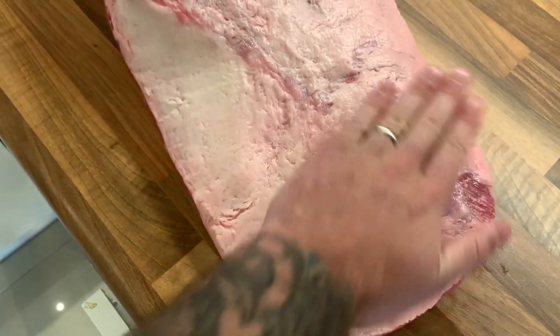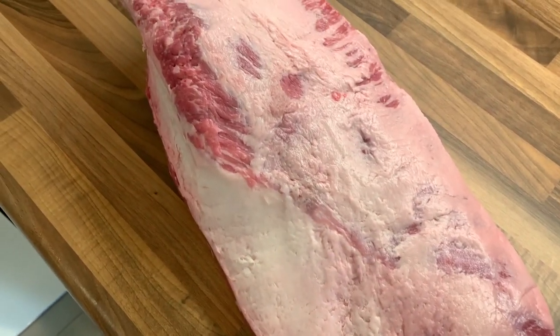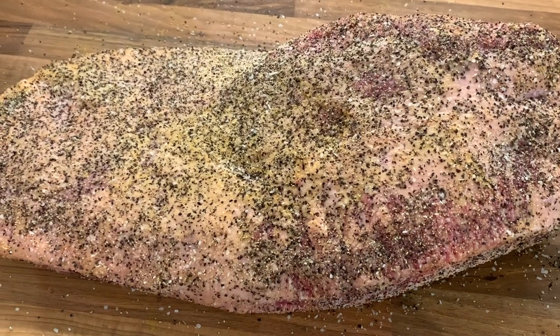It's really important not to trim off too much fat and also really important not to leave too much. On this brisket I left about five millimeters of fat all the way over the top of the fat cap. The reason for that is that in order to achieve a really good bark you need some level of fat — fat, acid, and salt need to be present to get a great bark. So if you trim your brisket down to around five millimeters all the way over the top and keep it aerodynamic, you will get a more consistent bark.